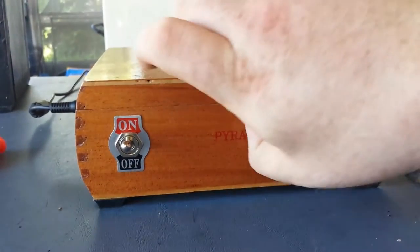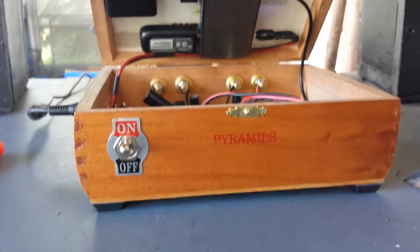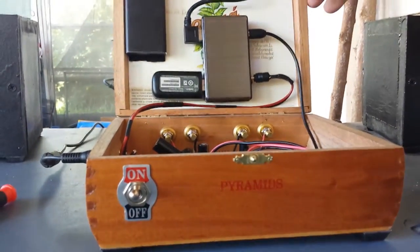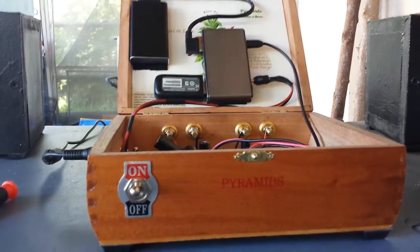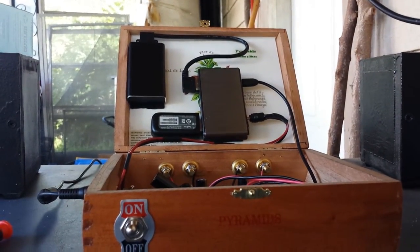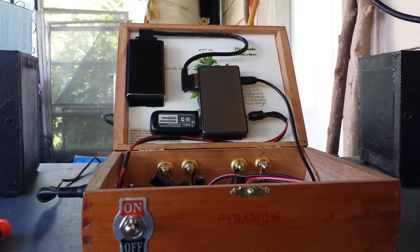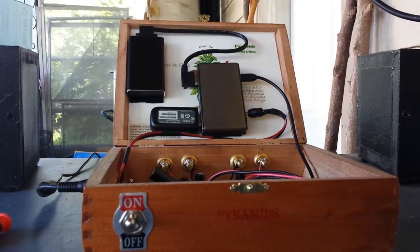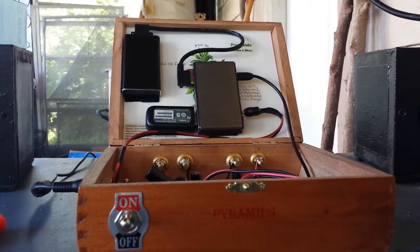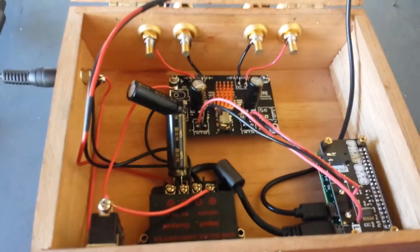I got this box here finished up. There's a Raspberry Pi Zero inside of here, and I just recently mounted the rest of the parts on the lid here. It's velcroed in there so I can still remove it. It's a 256GB SSD and a USB hub, and there's a Wi-Fi adapter on there. This is actually powered off of this 5V regulator in here.